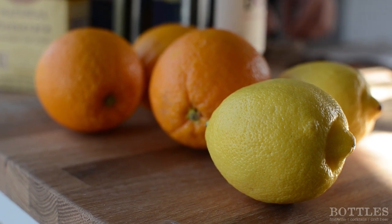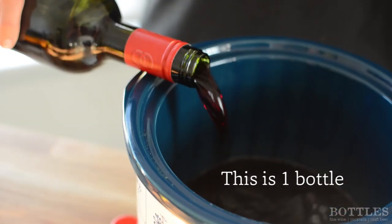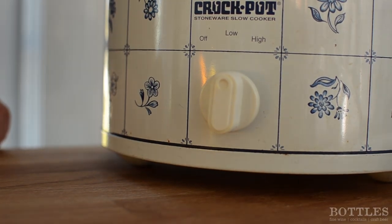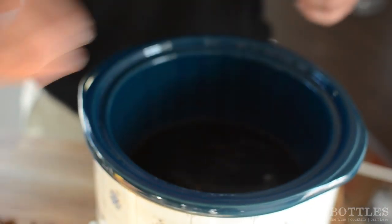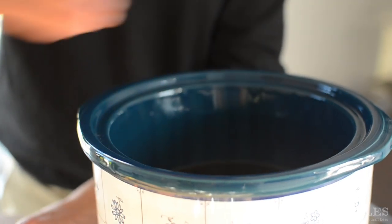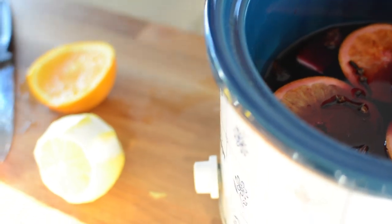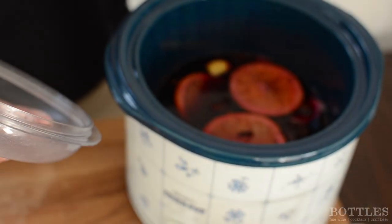Make sure your crock pot is large enough to hold the amount of wine that you are going to use. Turn it on low and then add the desired amount of spices. Be careful with the star anise though, because it is very powerful. Add about half a cup of sugar to start with, and then as the wine mulls, taste it as you go along and add more if you would like.